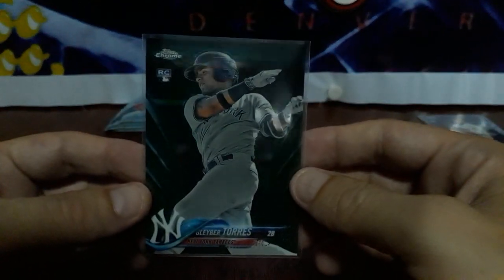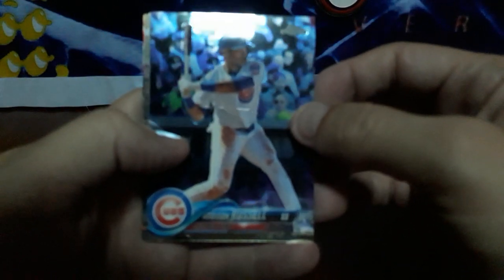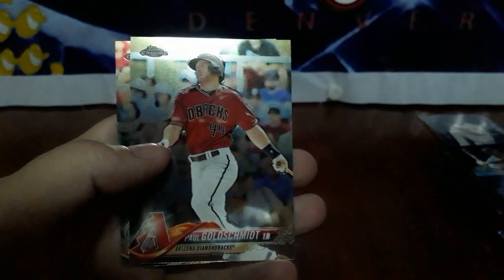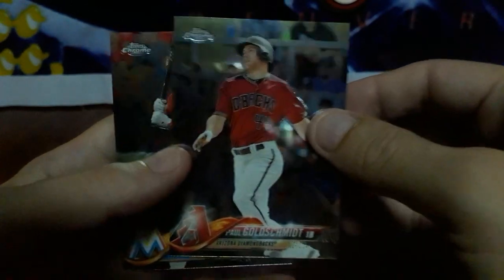That beats all the autos in the box right there. That is some nice color — Gleyber Torres, one of the top rookies. We didn't get the Otani yet. We got four packs left but we got a sweet Torres, green I believe, out of 99. Wow, that's awesome. We got Addison Russell, got a throwback of Justin Turner, Goldschmidt, and Starling Castro. Come on, let's bring one more color — how about a Shohei Otani? That'd be fun.